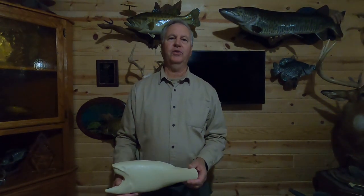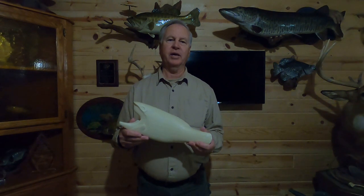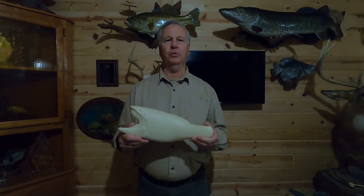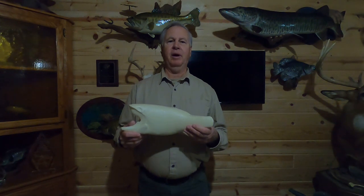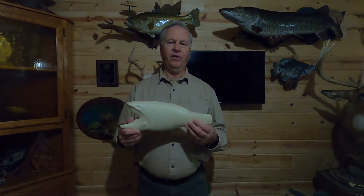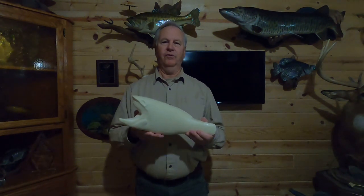The first thing we do is test fit the body. If it's too big, foam can easily be removed with a wood rasp and sandpaper. If it's a little too small, the void can be filled with paper mache. I've already test fit this one and it fits pretty good. The seam on the back of the fish doesn't necessarily have to come completely together — in fact I prefer about a one-inch gap, which gives it a nice full belly.